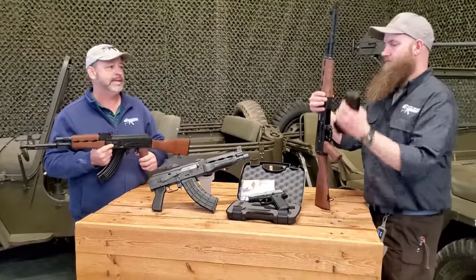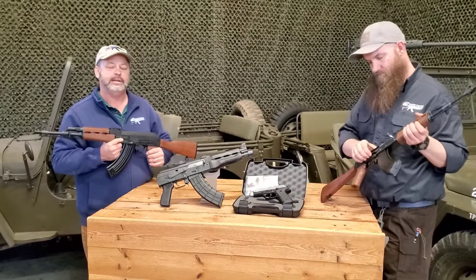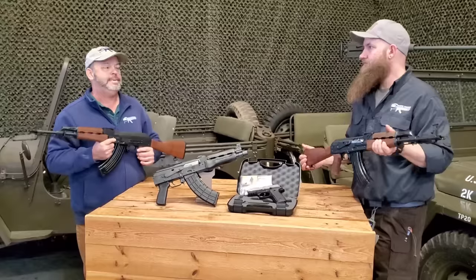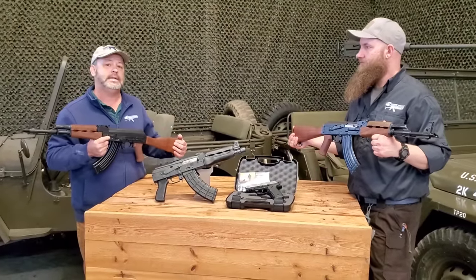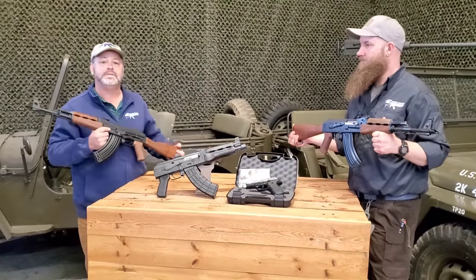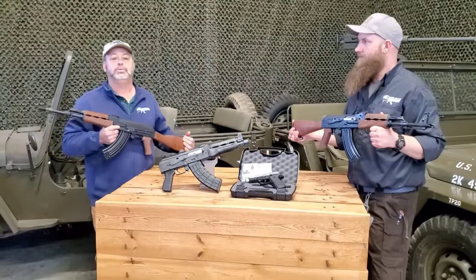Zastava Arms USA continues to deliver and continues to listen. They've expanded and built upon a lot of their product lines, and we're really happy to be associated with them — some of the first people to have them in the United States. We hope to see their market continue to expand with some new offerings as we go throughout the year.